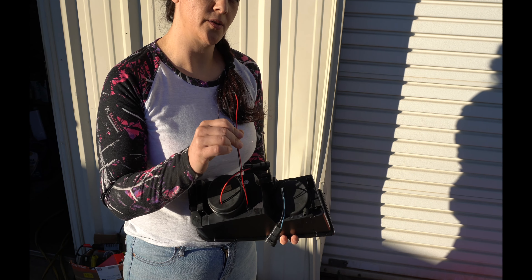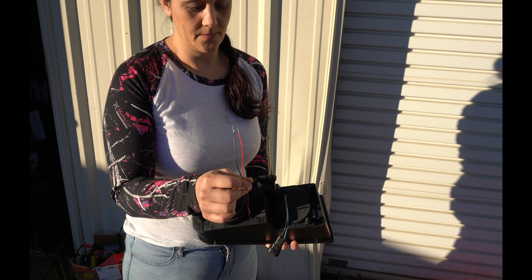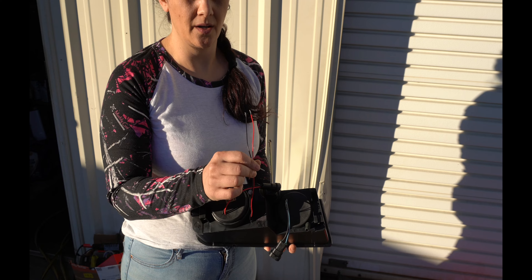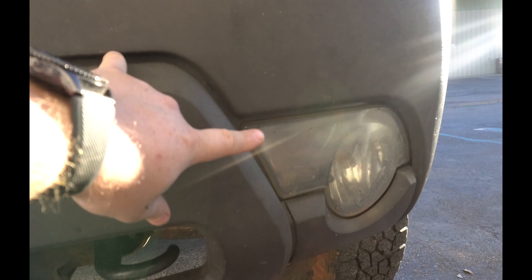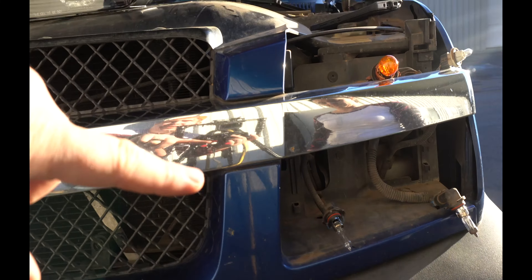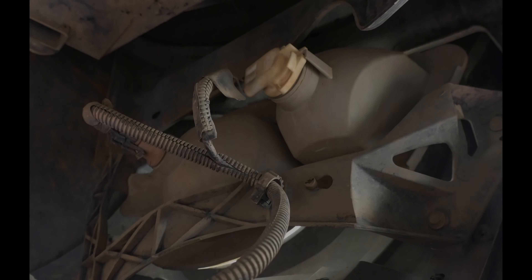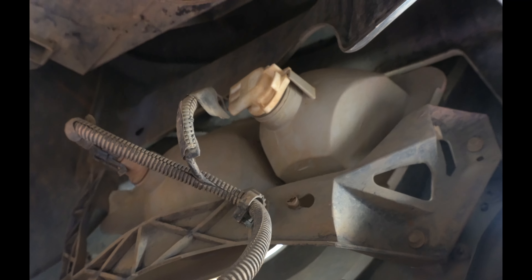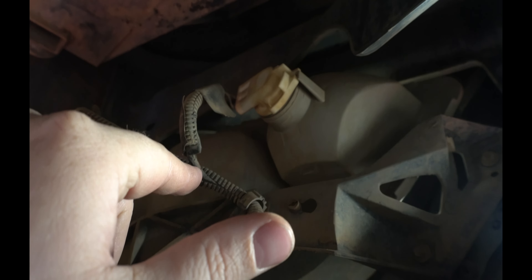This should wire into your daytime running lamp so that it runs all the time — your halos are on whenever the key is on. We'll have to run wires from here up to here so that it can connect into the LEDs or the halos on the back. This is what the backside of the connector underneath the truck looks like. We'll be taking this connector and splicing into these wires and tying that into the halos for the headlights.